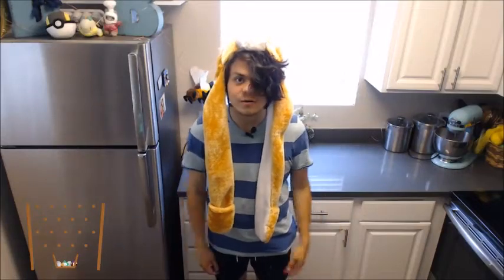Hey guys, it's Bakington back at it again. Chocolate chip cookies are an absolutely delicious mainstay of the baking repertoire. However, you can make them so much nicer by browning the butter. Let's go and see how.